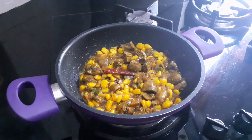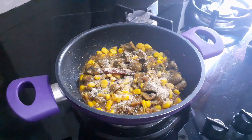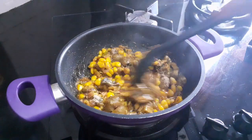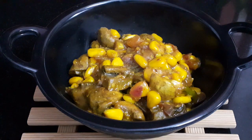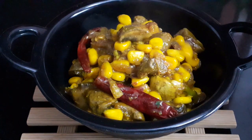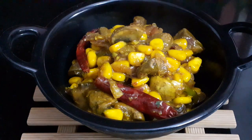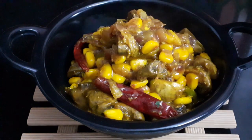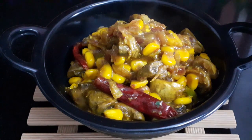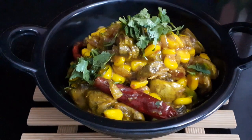Now it is cooked perfectly. Add 1 teaspoon dry mango powder and mix nicely. Our mushroom corn masala is ready. Garnish with coriander leaves and enjoy with your family and friends.